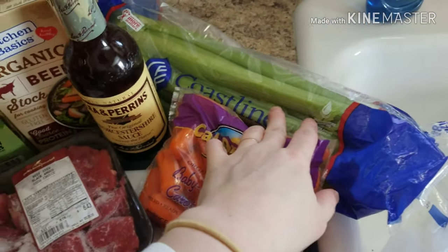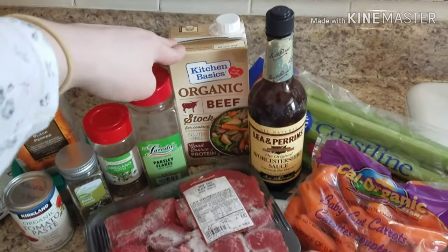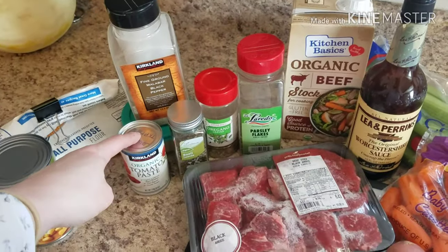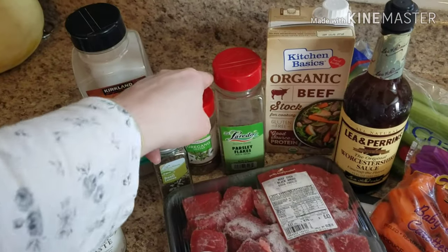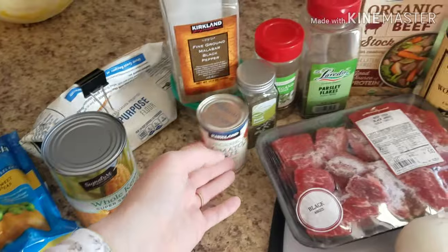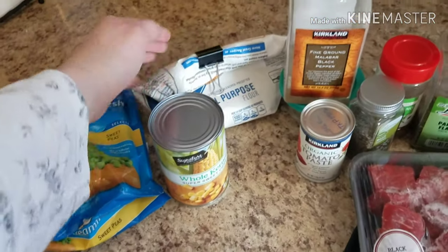We're going to be using a couple of ribs of celery, some Worcestershire sauce, 32 ounces of beef stock, and then to season it up we're going to use a whole can of tomato paste, basil, oregano, fresh parsley, and of course salt and pepper. Then later on in the day when I get home from work, to thicken it up we will use some flour.